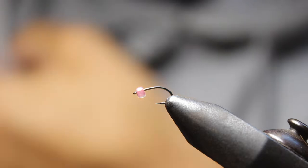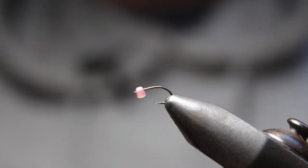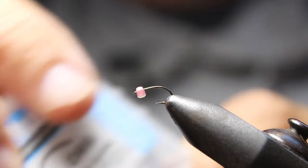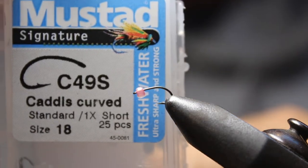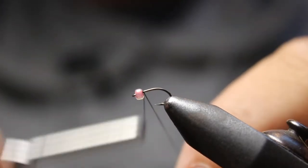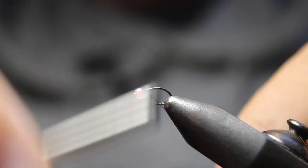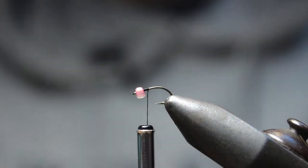How's it going everyone, this is Dave from wetflyswing.com and today I'm going to show you how to tie a Brassy. We're tying with a C49S Mustad, this is just a curved Mustad hook, and I'm using 70 denier ultra thread. I'm going to start tying right behind the bead, and we're just using a plastic bead here to mix it up a little bit.